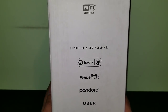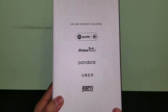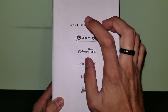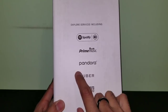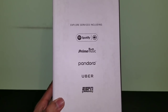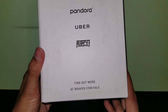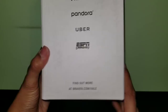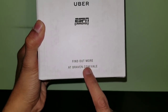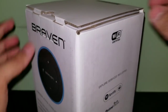On the back we also get some compatible services including Spotify, Prime Music - which is the one I currently use - Pandora, Uber so you can call yourself an Uber, and ESPN Radio, which I honestly did not know existed. If you want to find out more about the speaker there's a website listed, and I'll put a link to that in the description below.